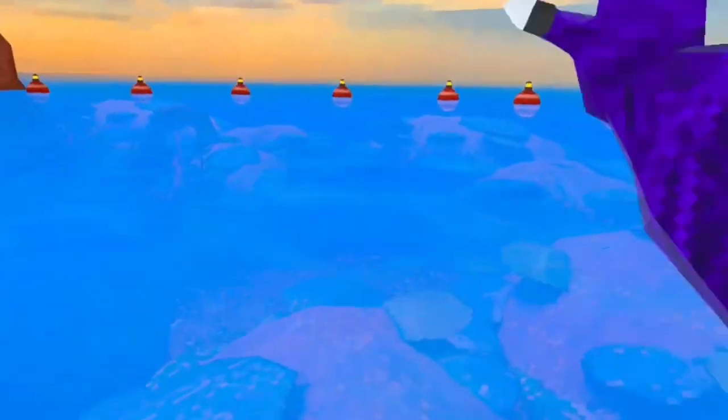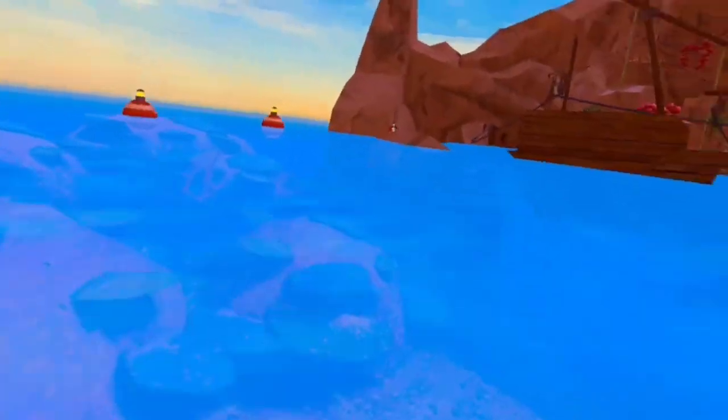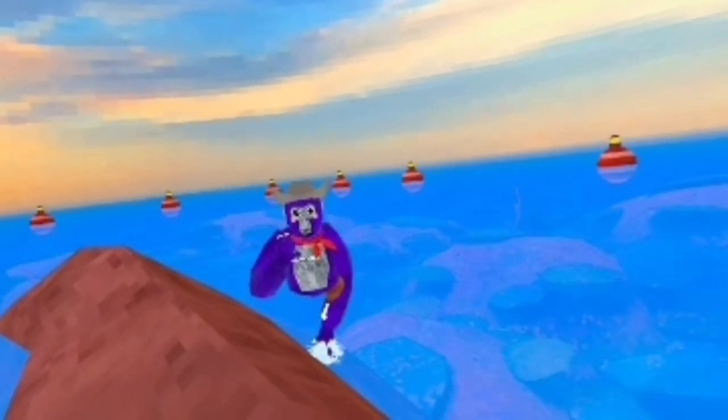One, two, three. Now we're in the water run — to Huggy VR. Wait, I'm messing up, I'm messing up. Okay, I'm messing up. Cut, cut.